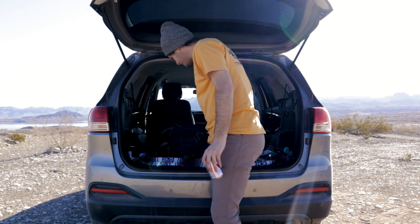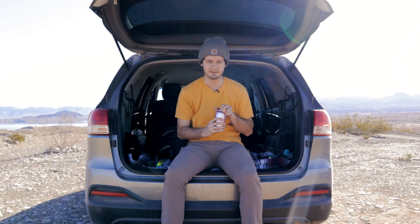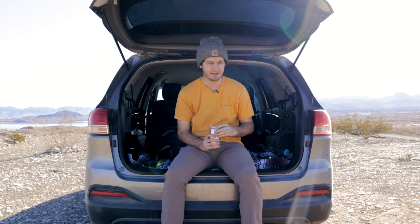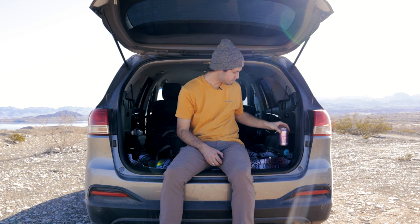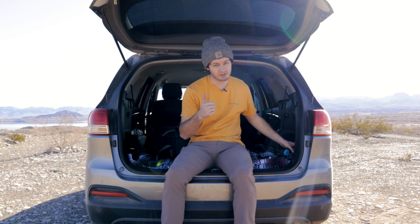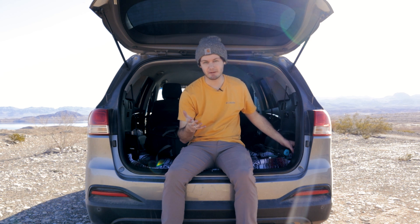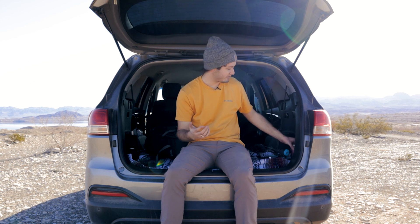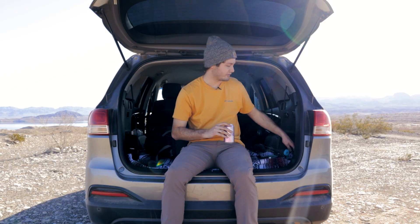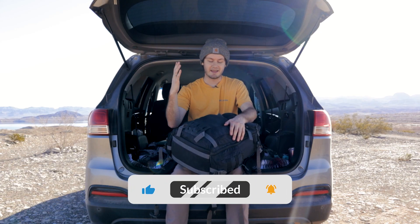First thing first, I gotta crack open this LaCroix because it's berry and it's really good. It's like one of the best LaCroix out there. If you're into LaCroix — I know a lot of people aren't — it's a great way to cut back on soda and have flavored water. I like the berry one a lot. Just make sure you refrigerate it first.